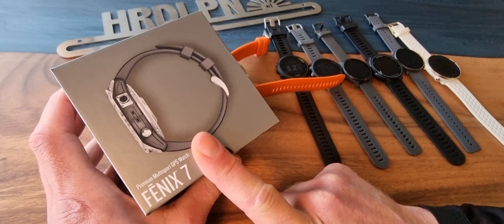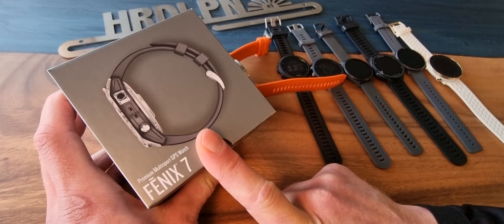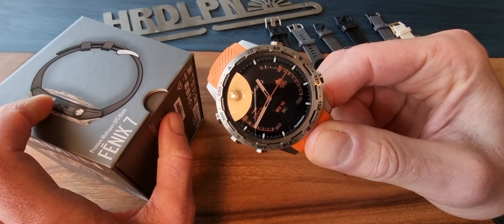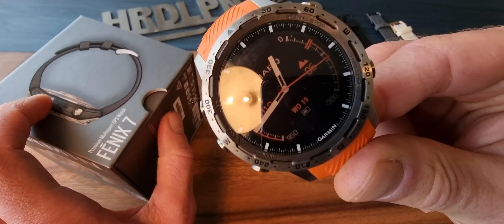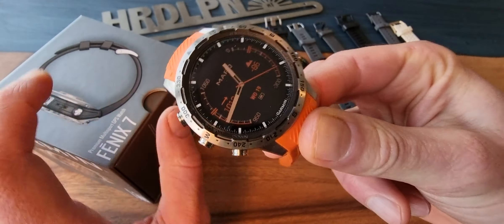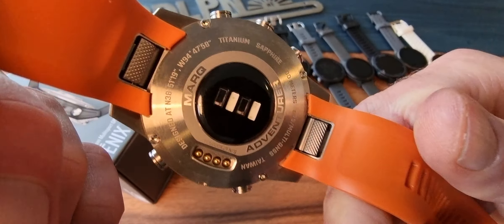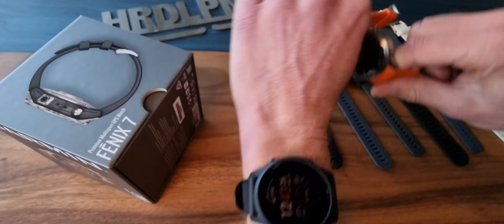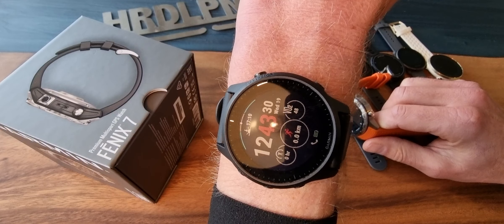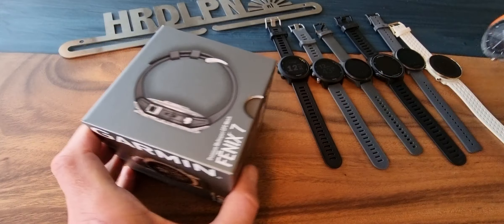I'm going to look at it very carefully and do the sports with it, also comparing it with the Fenix 6 but also with the more expensive Garmin Mark — a really big nice-looking but kind of bulky watch, also with GPS, internal heart rate. I think a big competitor is of course the new Epix, but also the 945 LTE.